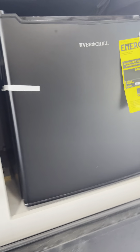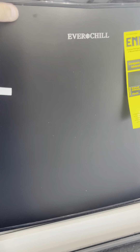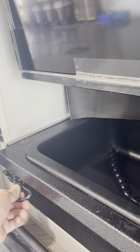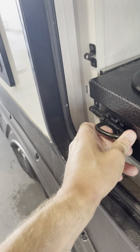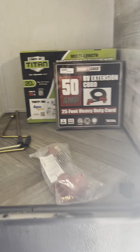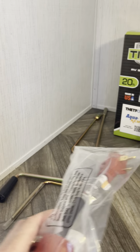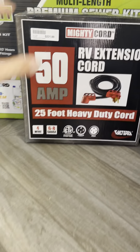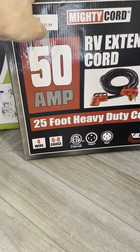TV right behind it and your fridge. Front mic. 50 to 30-amp adapter, 30 to 15. Extension cord — I promised you.